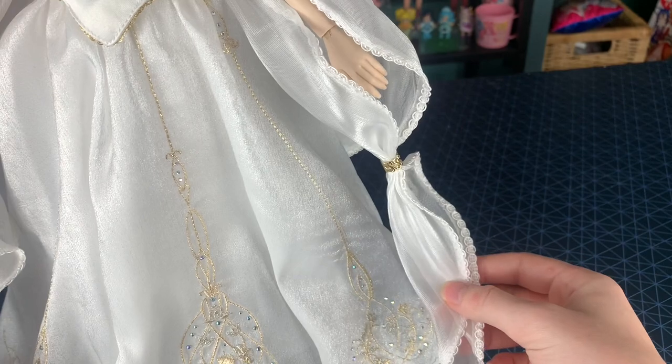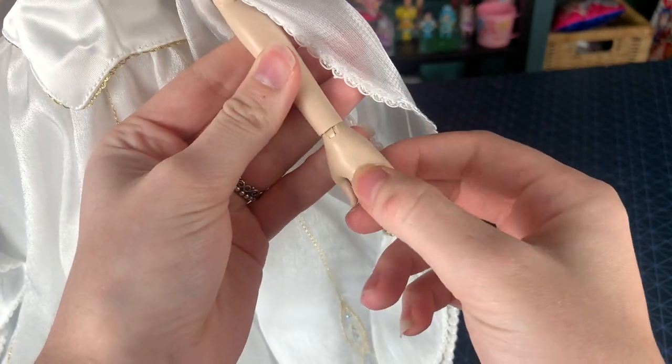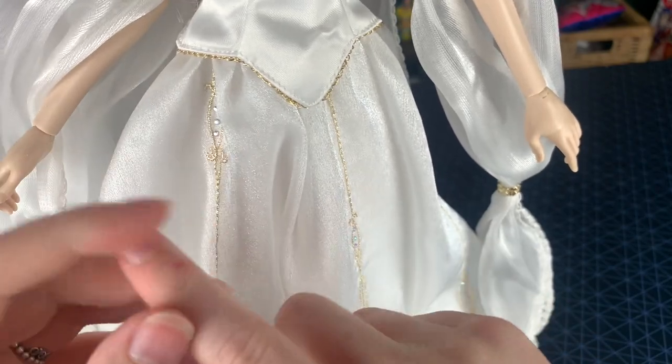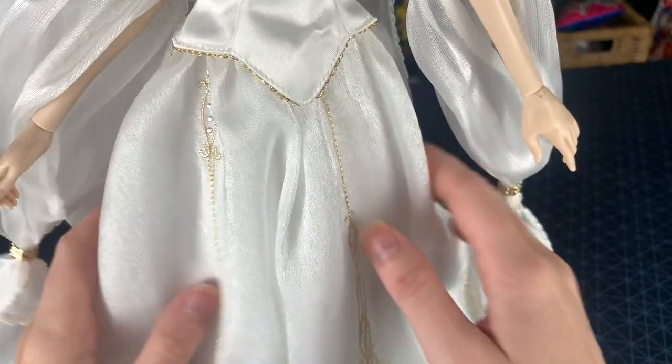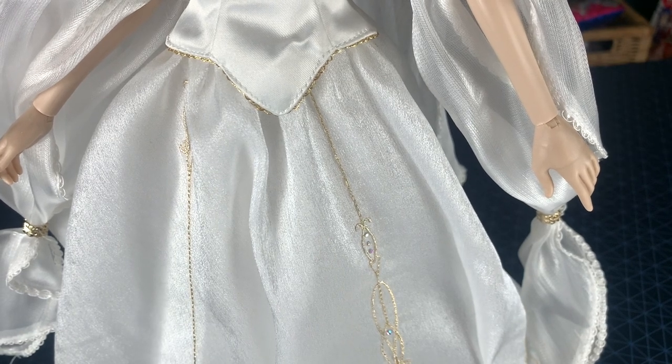Unfortunately, the way she's packaged, it does gouge her hand out quite a bit. And I could not get the rubber band out — it was stuck in there, so I had to pull really hard until it snapped and really hurt my finger. Be wary of that. Let me change the camera angle so we can take a look at the skirt — it's huge, by the way.